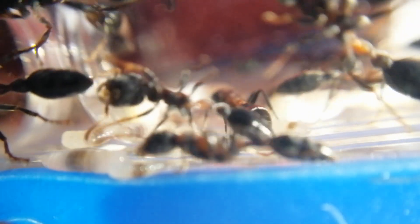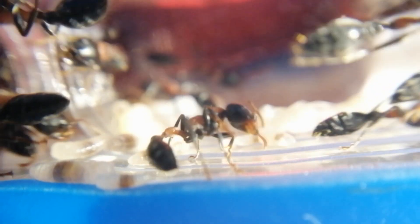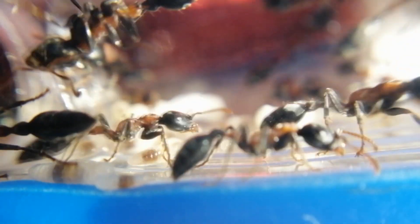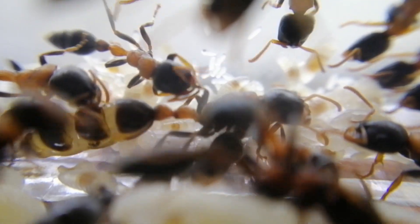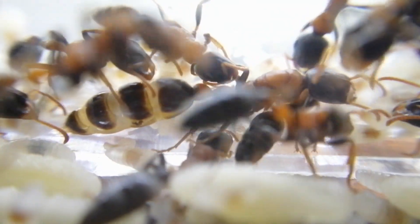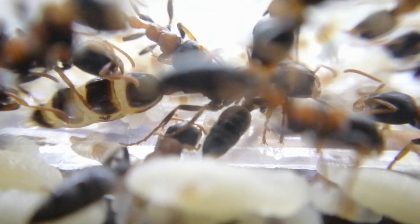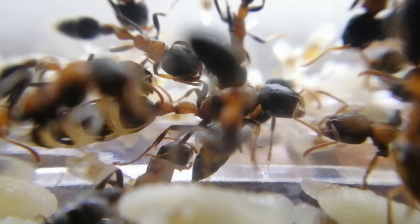Tetraponera rufonigra is an arboreal species and they nest in tree trunks. They are monogynous in nature, which means one queen in one colony. But someone in Singapore actually successfully raised a colony with three queens by starting off with 21 queens.